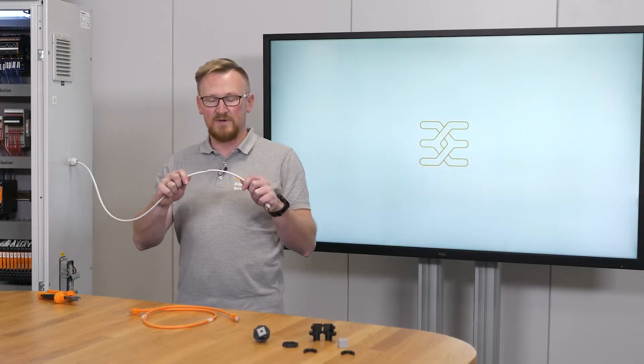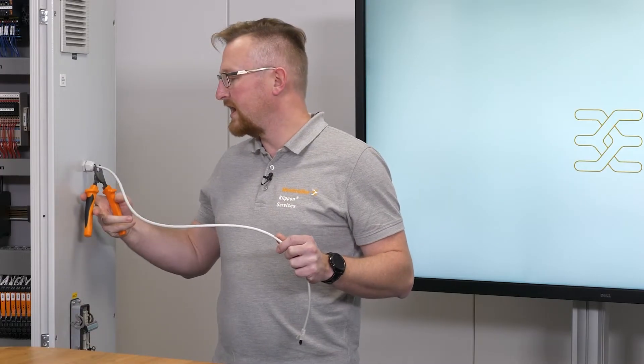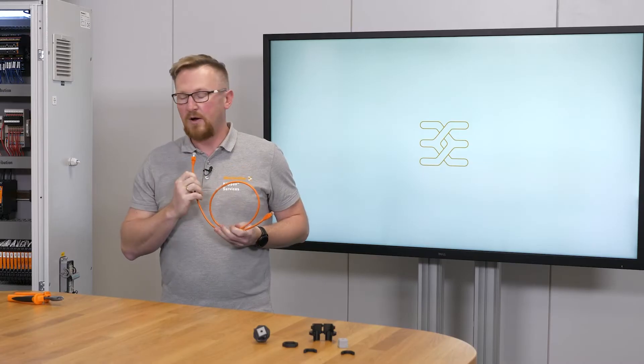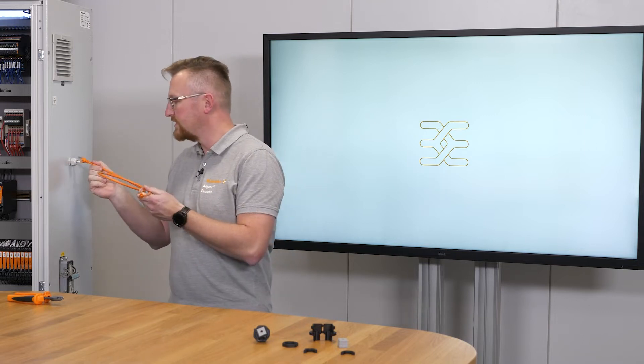A damaged cable has to be replaced. For this I cut off the old cable and take the new one. The new one is a pre-assembled cable with connector plugs on each side. Now I have the challenge that this cable does not fit into the enclosure because the connector plug is too big.